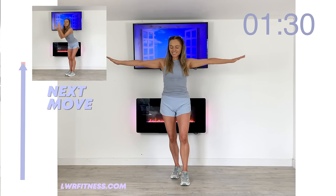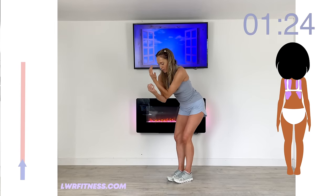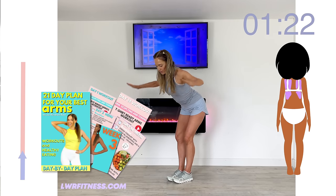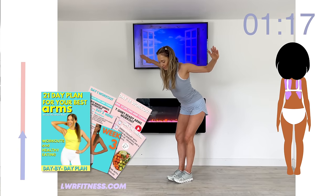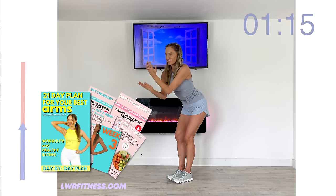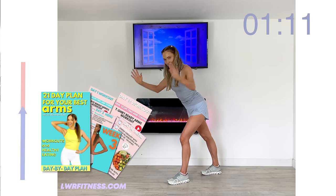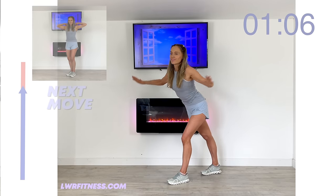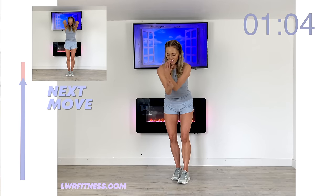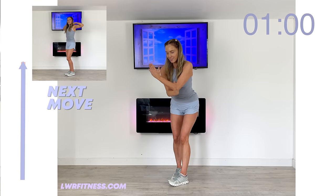Reach up — that's good. Now let's come into that position and back — doing really well. If this is an area you really want to work through your upper body, I do have a 21-day challenge specifically — a full plan about having your strongest, best arms. I'll leave details in the link down below. Squeeze through and squeeze that back — feel that working through the chest and the back.